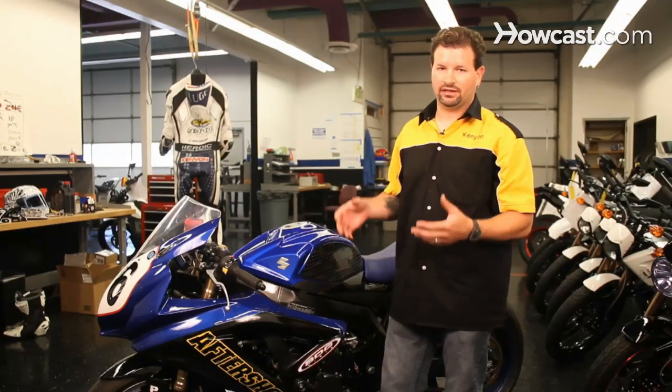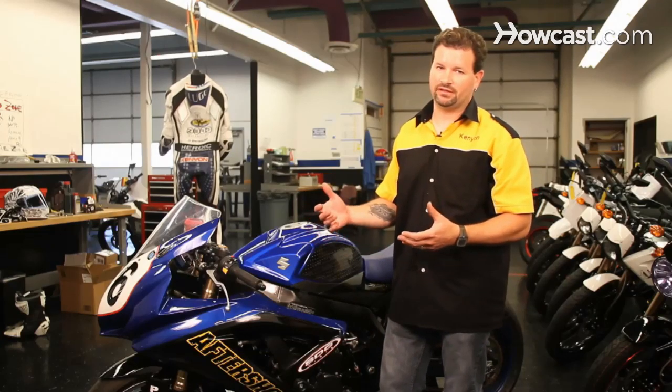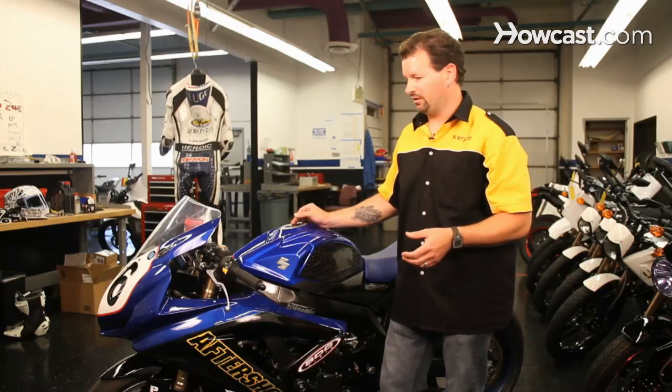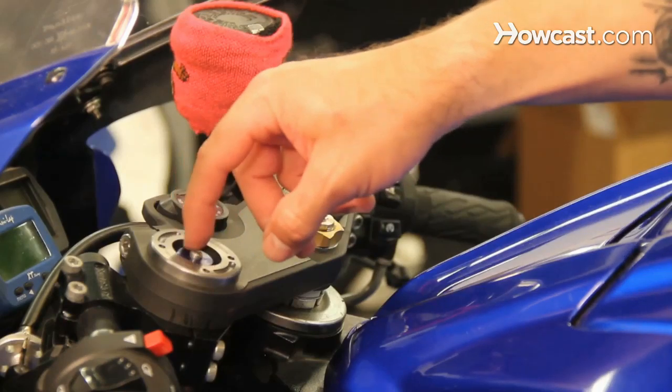The first thing you always want to do with motorcycle suspension is set your sag. That's your starting point — that's the biggest key factor. It changes from person to person because we all weigh a different amount. Your rider weight is going to affect the sag of the motorcycle, which is why you have adjusters on it. So we're going to start by setting the sag on the front.